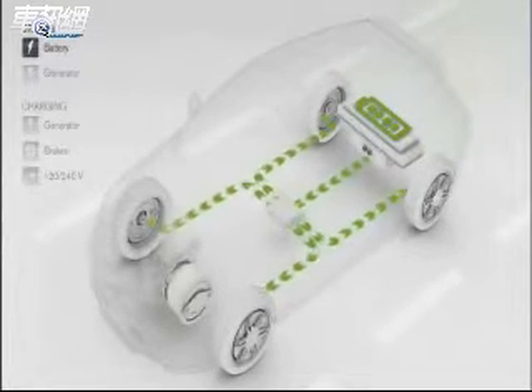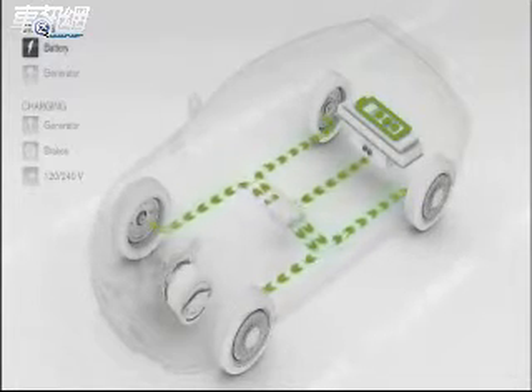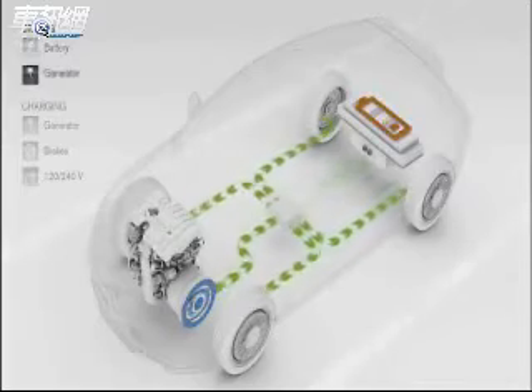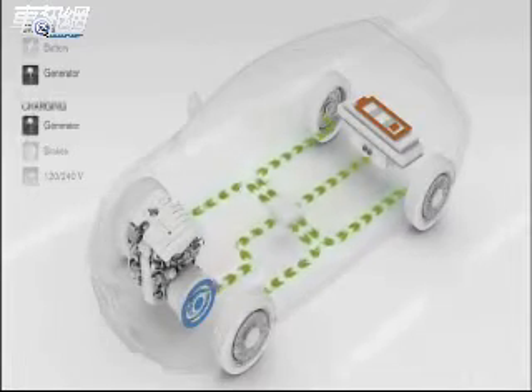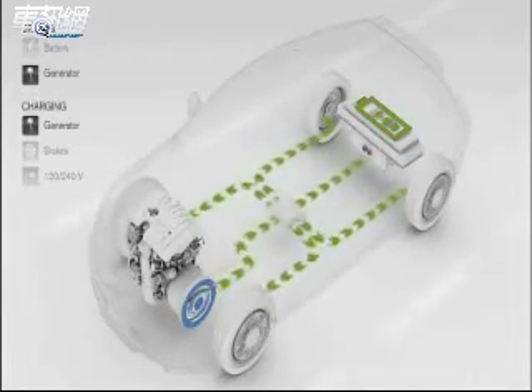The car can be driven about 100km on battery power alone. When battery power gets low, the 1.6L flexifuel engine starts automatically to drive the generator, which powers the individual wheel motors and recharges the batteries.